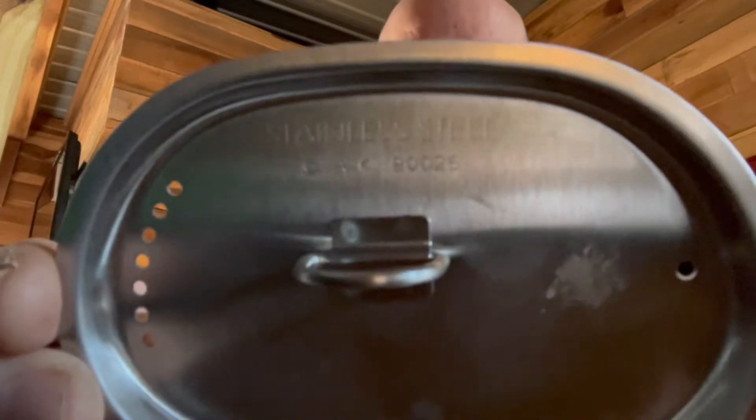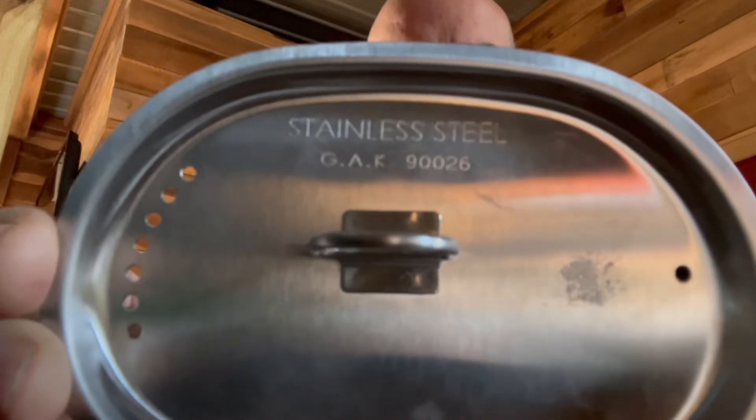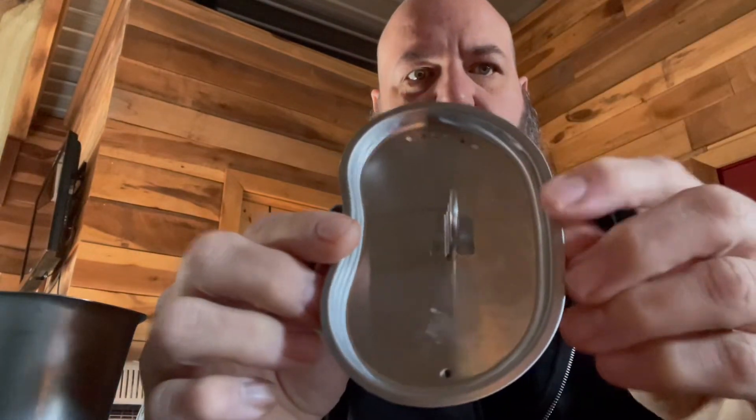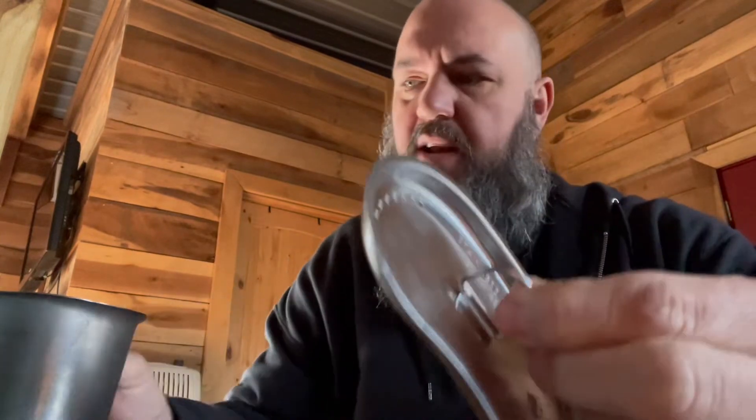If you guys want a good real lid that fits the USGI canteen cups — this is a GAK stainless steel canteen cup lid. It is vented, so if you need to pour some liquid off it's got vents on it, and a little D-ring handle. Amazing — it actually fits the USGI canteen cups perfectly. You can pour the fluid off, good to go.